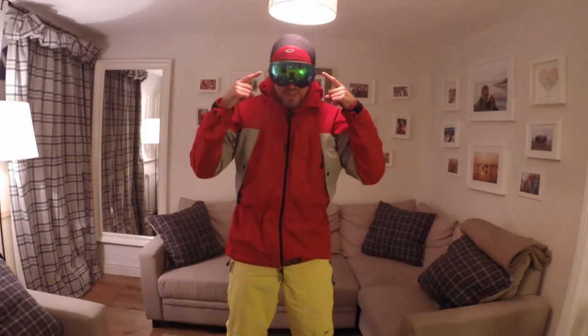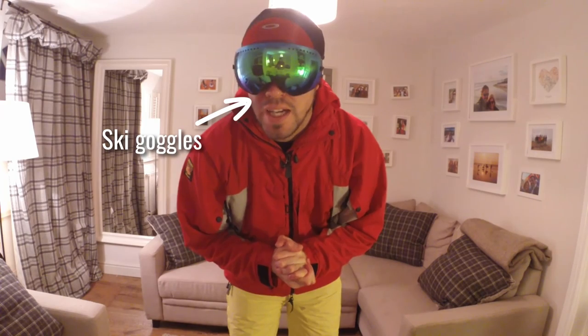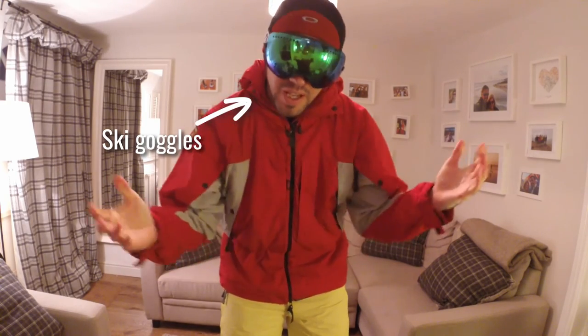Last but not least are your goggles. My new ski goggles for this season are these pretty amazing Sun God Revolt ski goggles. I need to test them on the slopes — no better place to start than the slopes themselves.